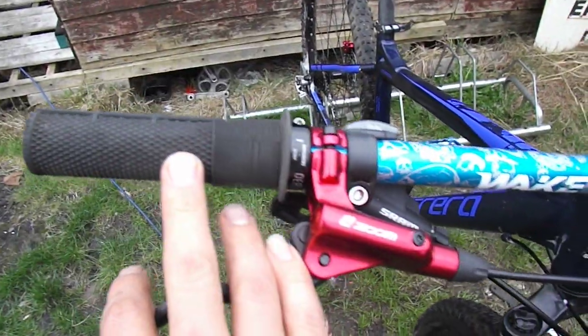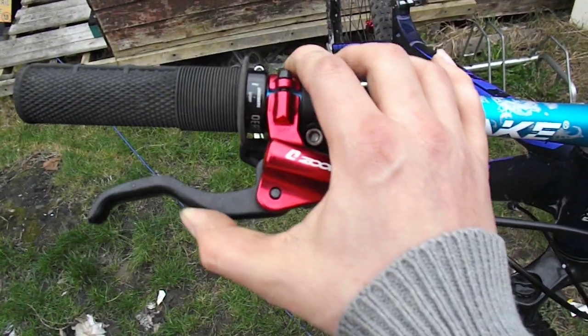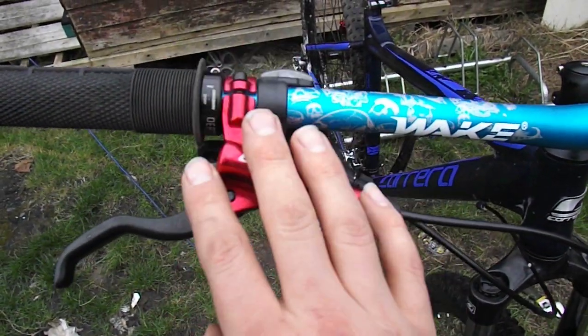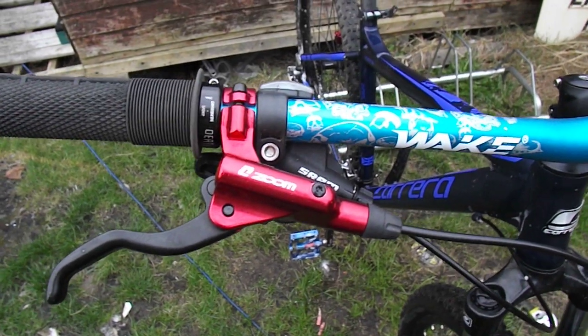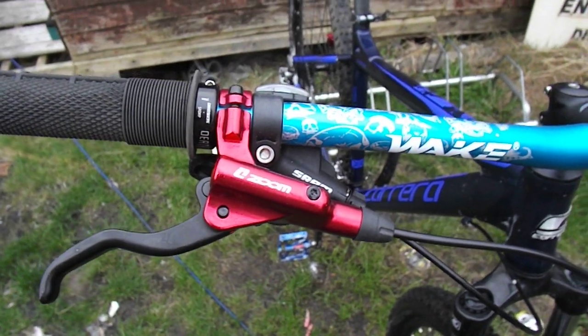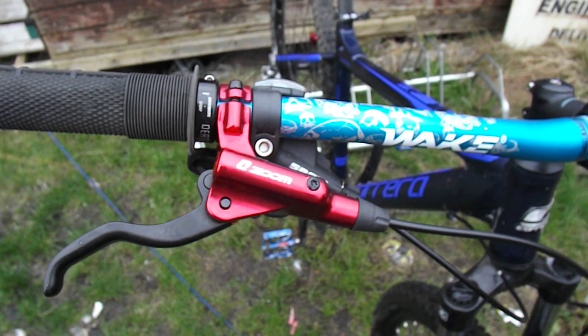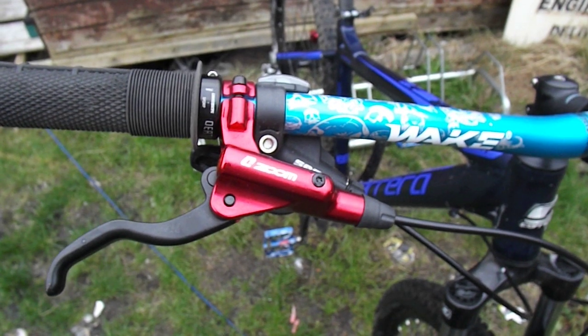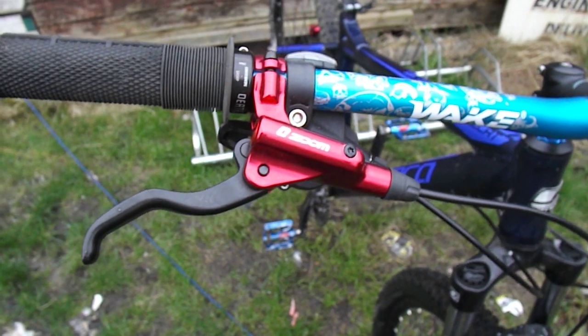Got DMR def grips. I've got the Zoom hydraulic disc brakes — £27 a set, you really can't go wrong. They're hydraulic and they cost £27. They work really, really well. Absolutely massive stopping power. My only complaint is the modulation can be a little bit lacking, so it can feel like there's not much between fully off and fully on. But you get used to it, to be totally honest. It's not a problem.